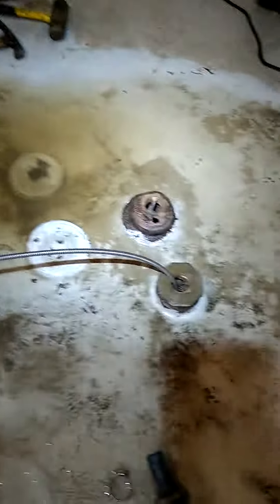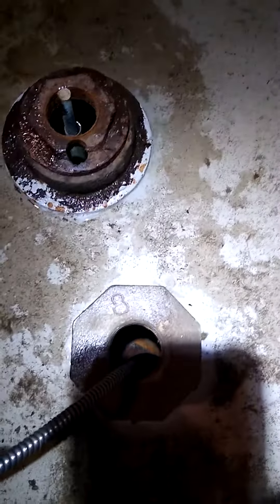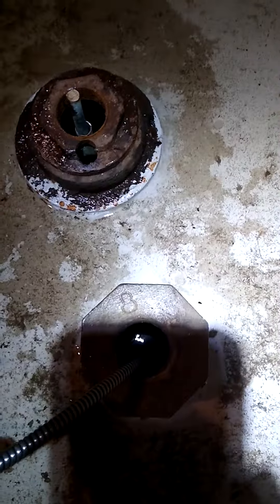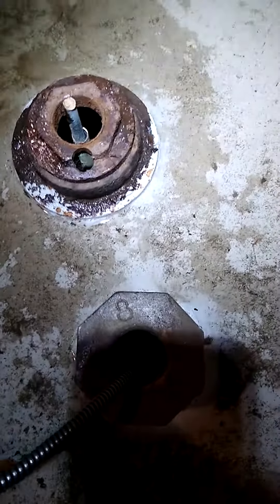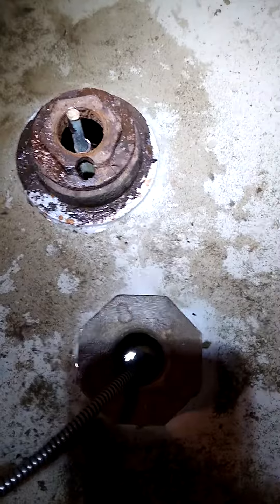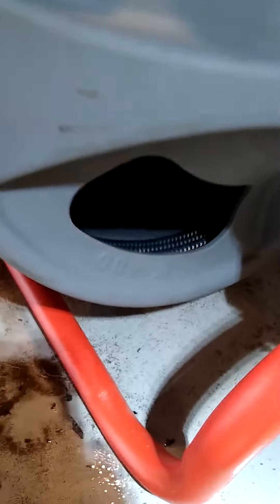We got the water flowing down here in the basement. You can actually look down in the pipe and see it go by. I had some blockage about 40 feet out. Right now I'm almost 75 feet in. I've only got about 10 feet left of cable in my machine on a 75-foot barrel snake.